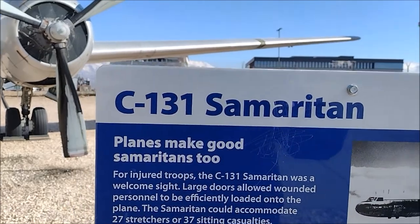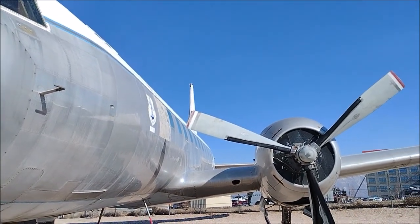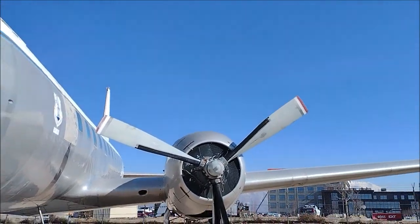This is for injured troops — it's like a transport. The crew is four, but it can take other transport people. Let's go.